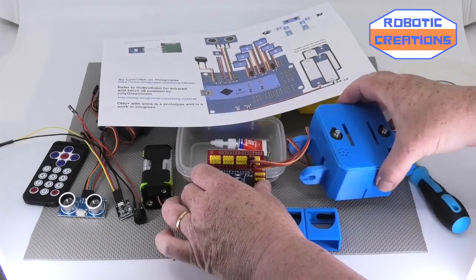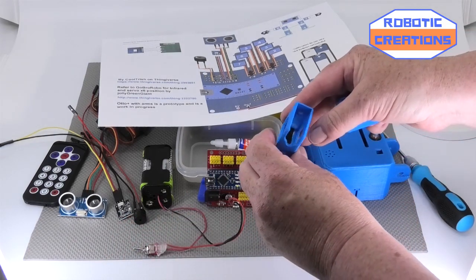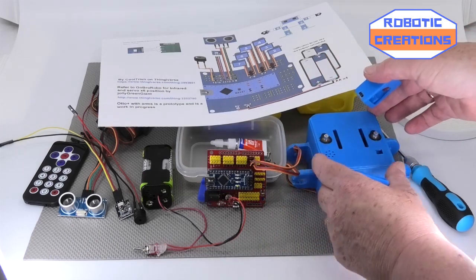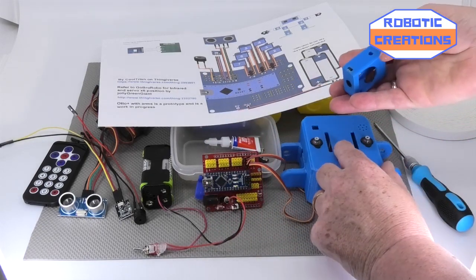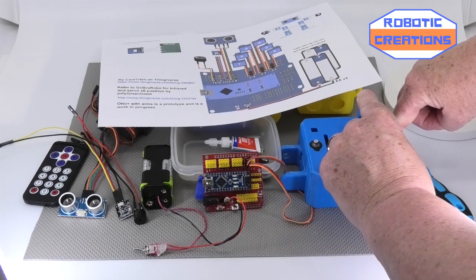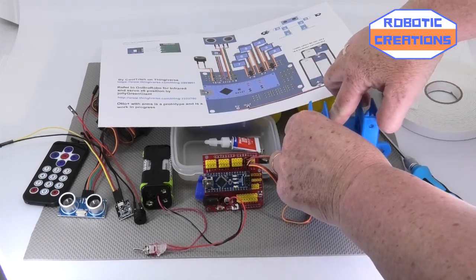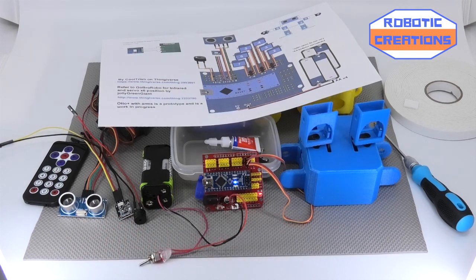I've already got Auto powered up. We're going to pop the legs on — the servo flanges have been put in, glued, and just trimmed. Remember, facing Auto to the front, his legs go this way. Let's pop those on and see where they fit. They fit quite snug — that's perfect. Now we turn on and the first thing we're going to check is how lined up they are. It's not too bad.